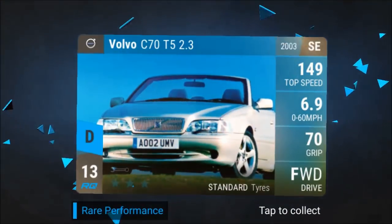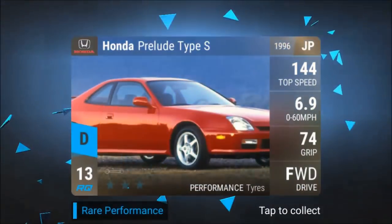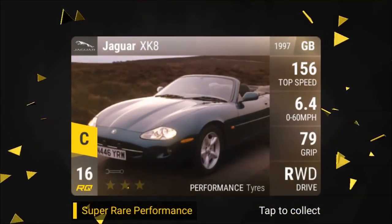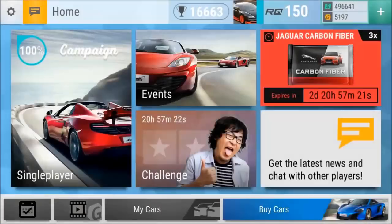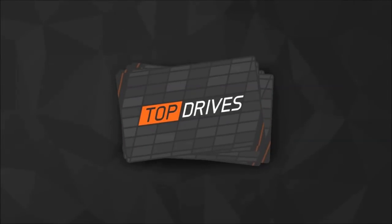C-70. Escort. Prelude. XK8. And another Sport Brake. I got like 10 of those Sport Brakes. Definitely a lot of fuse material going on here.